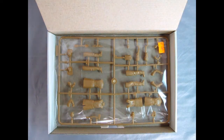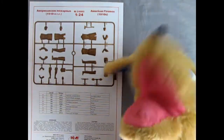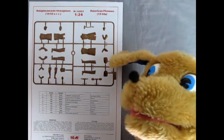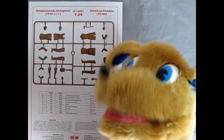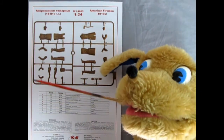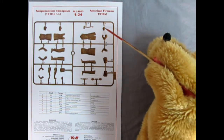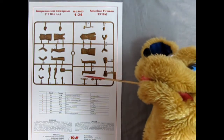Hello once again everybody, this is Danny the dog with another great ICM 1910 series unboxing video for figures. What we have here is the American Firemen in 1/25th scale — this is kit 24005, which is another awesome kit. So what we have here: you get a nice fire axe that one man is carrying, and there are the faces, the hats, and the badges for the front of the firemen's hats as well as the logos.